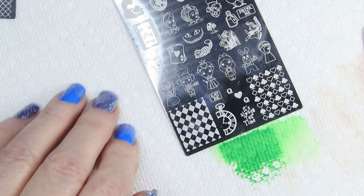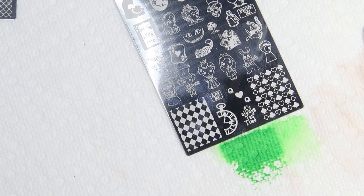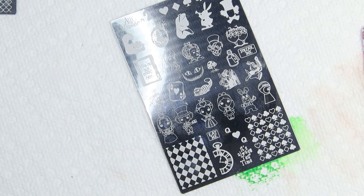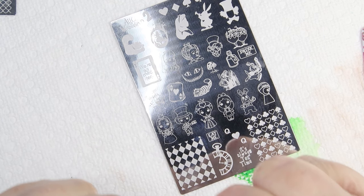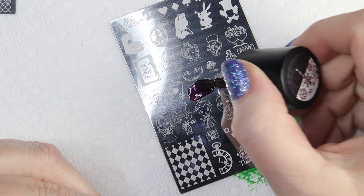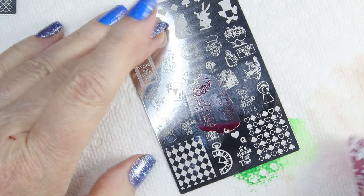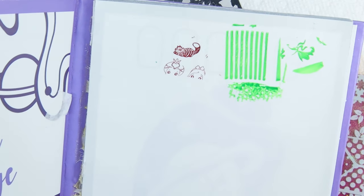Now let's do the Alice one — of course, the Cheshire Cat. I want to do him in a dark purple. I want to see what this little one turns out like. Here's a good one, it's a dark purple. Let's do this little guy — you could stamp in purple or pink and then reverse paint the whole thing, so this is kind of convenient too. And there's the Cheshire Cat — he turned out really good too. Look how cute he turned out — I mean, that is really cute. I love him.